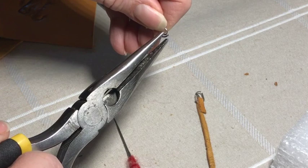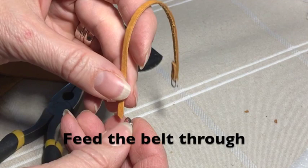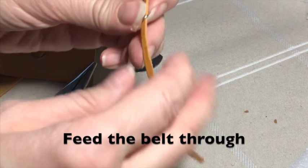The trickiest part of this process is not having the wire go flying across the room when you try and cut it. Attach the wire the same way you did the buckle.